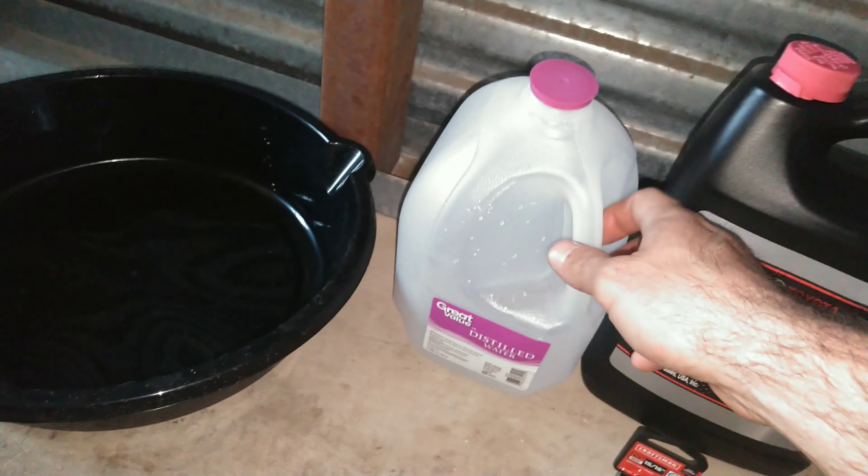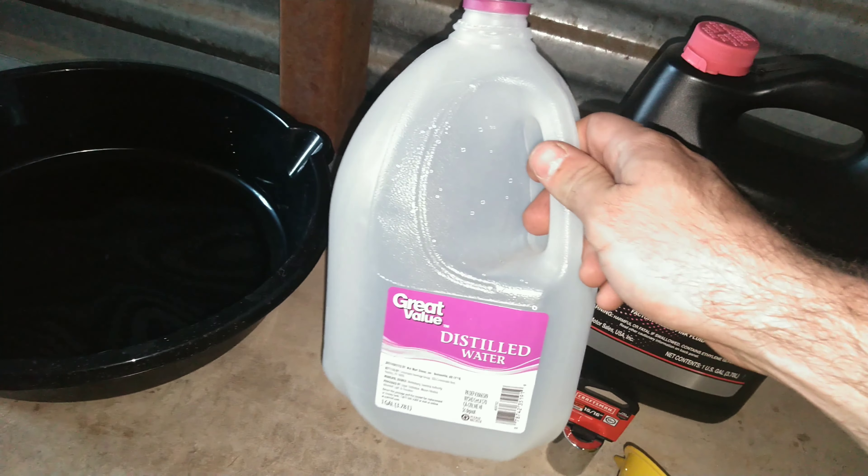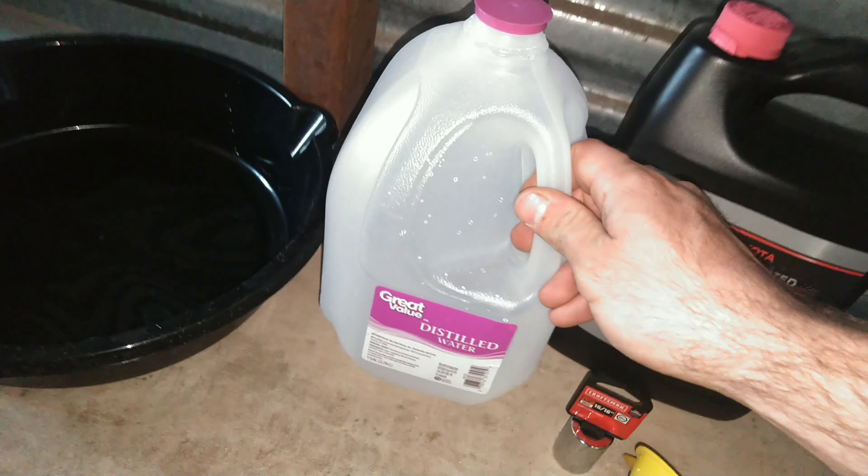You're going to need a drain pan and an empty gallon to put your old antifreeze. You're also going to need a ratchet because you have to unscrew a bolt.